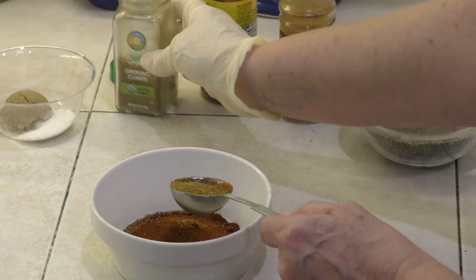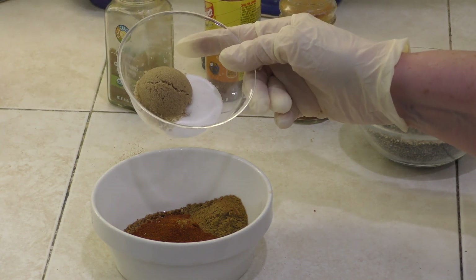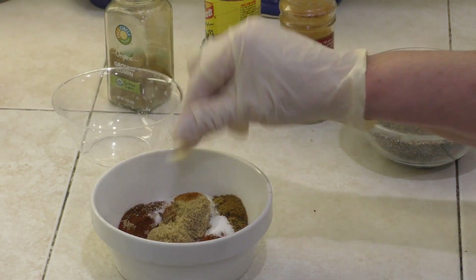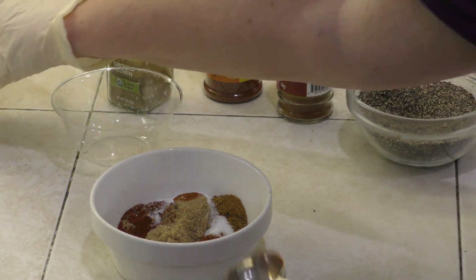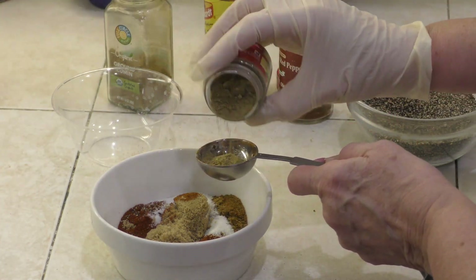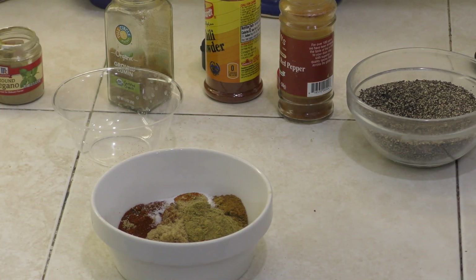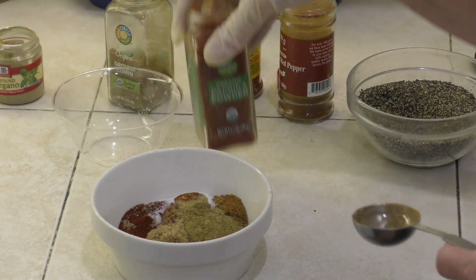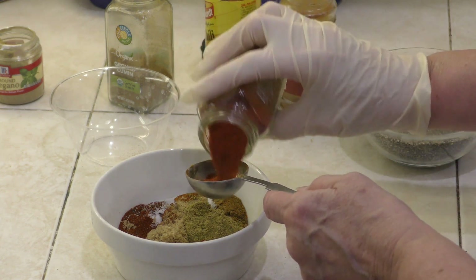And then also a tablespoon of ground cumin. Then we have a tablespoon of brown sugar and also half a tablespoon of white sugar as well, because we need to have that sweetness that's going to caramelize. And then we're going to put in a half a tablespoon of ground oregano. And then we're going to put in two tablespoons of paprika — a very important ingredient in barbecue rub.